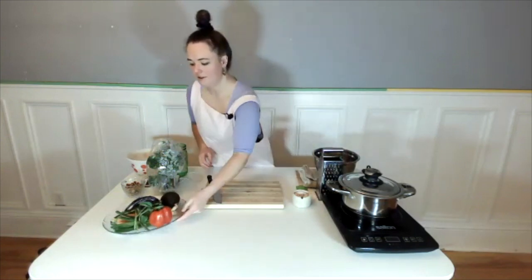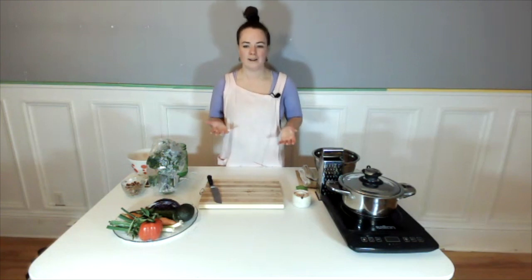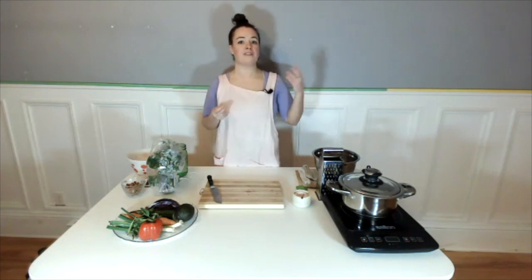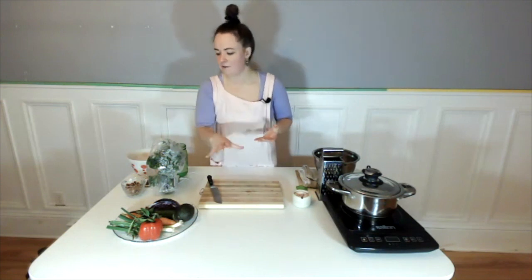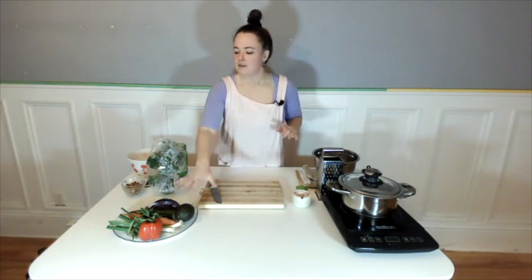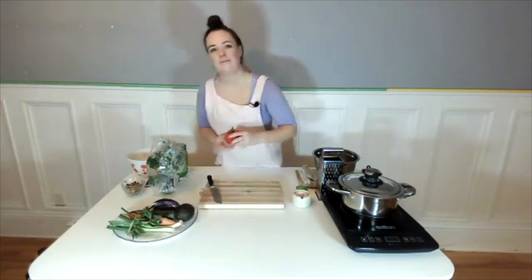I put specific veggies into the recipe, but you can put whatever you want in here. If you don't like red peppers, leave them out and put something else in. You can bring in roasted sweet potato, roasted broccoli, brussels sprouts, snap peas, or edamame — whatever you have in your kitchen. I chose these veggies because they're ones people generally have on hand, aren't super hard to find, and are easy to prep without a ton of roasting and baking. But again, go with what you have on hand or what you really enjoy.